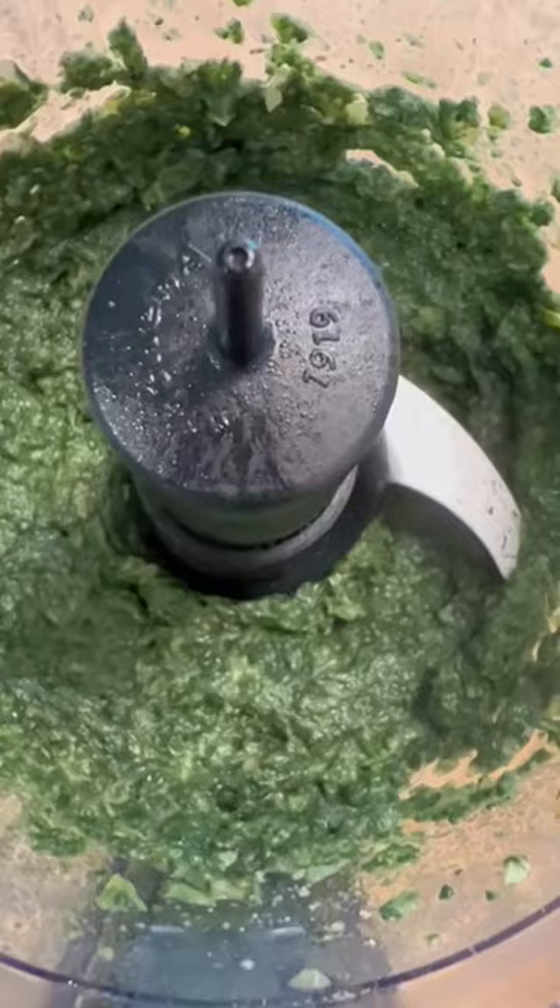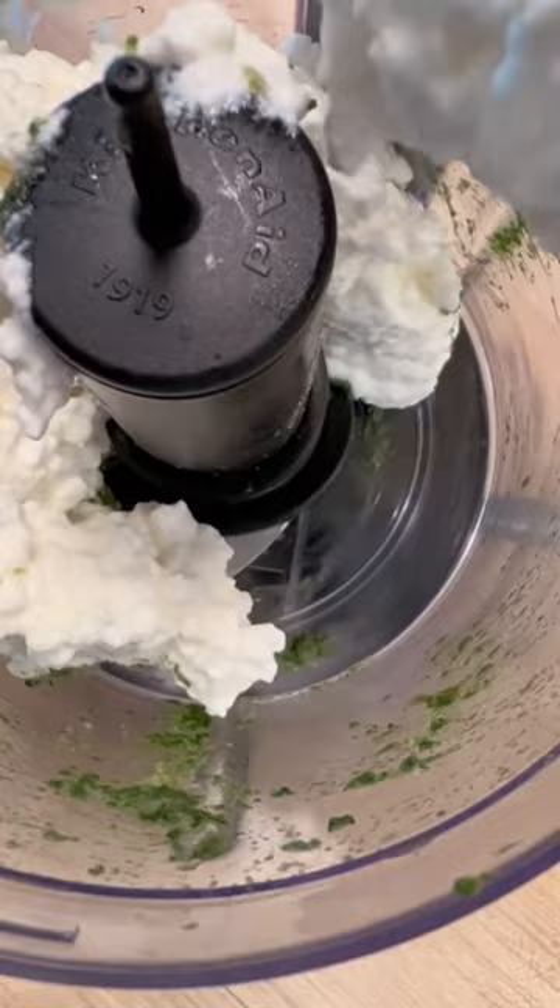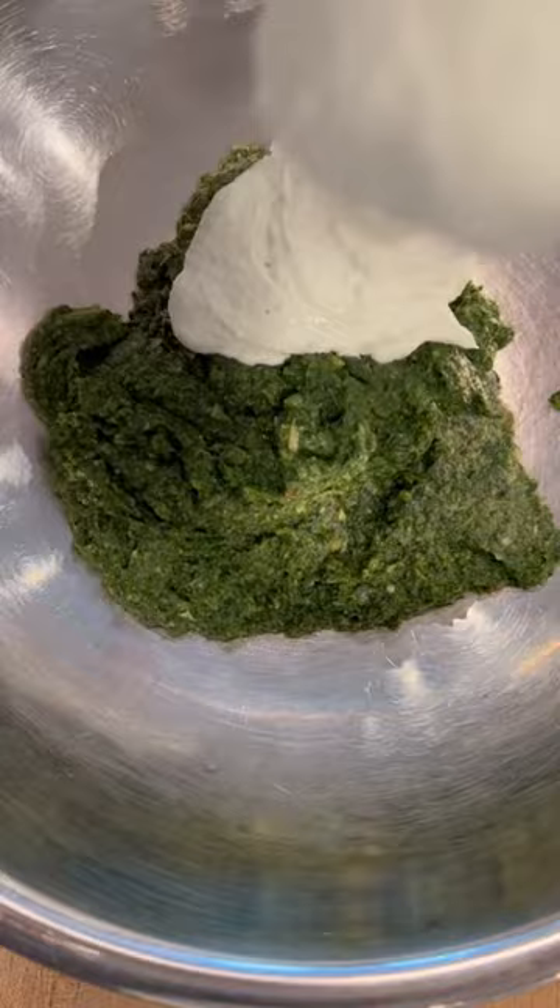Add garlic powder, onion powder, a little bit more salt and pepper, and then put it into a bowl. I chose to blend my cottage cheese separately because I want it to get very smooth and I don't want it to get melty from the warm veggies — so that's how I did it. Now I'm mixing it up.